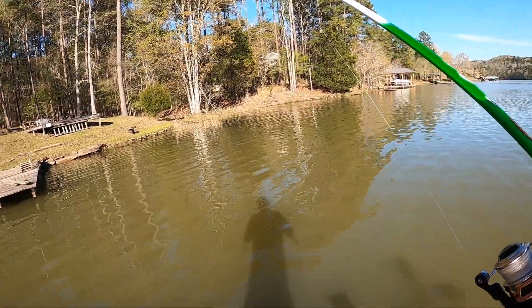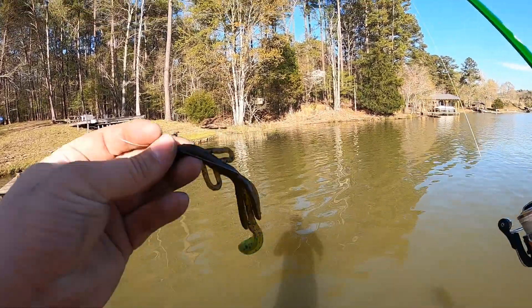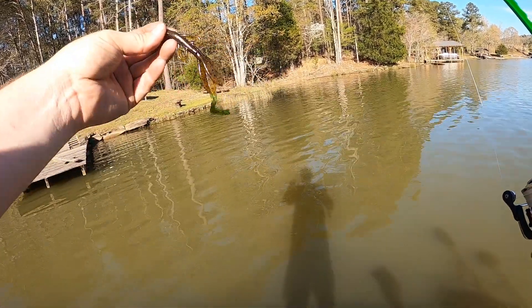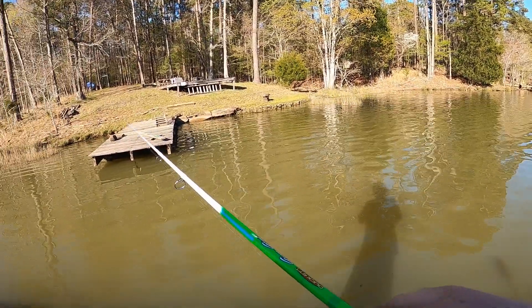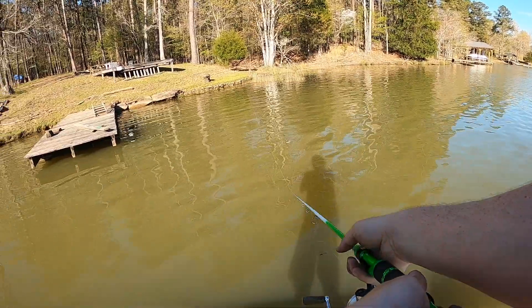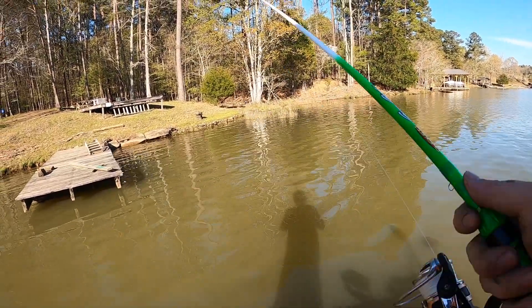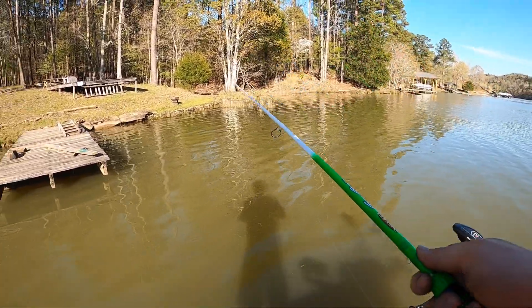Y'all stay tuned, we'll see how it turns out. My buddy Blake has been fishing the lake a whole lot more than me here lately, and he's telling me that they're keying in on a Zoom baby brush hog Texas rig right now. So we're going to start off chunking one of those around. I just got it Texas rigged with a little eighth-ounce bullet weight — we're just going to ease it around through the grass and see what happens.